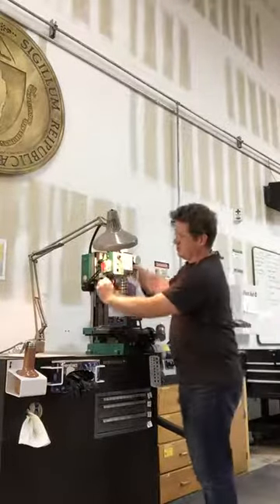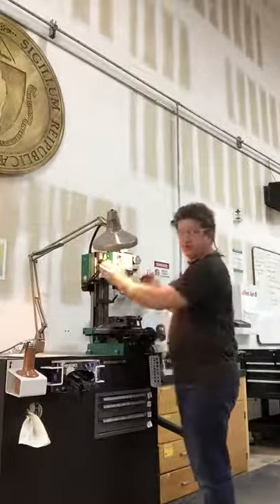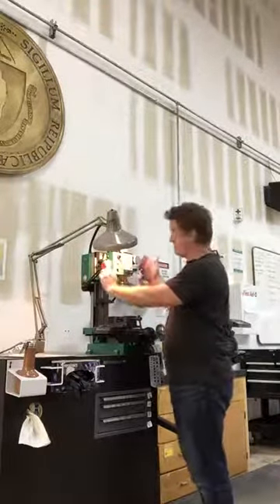When approaching the machine you'll have to make sure that the emergency switch is off. When completed with the machine, this should be locked and engaged so it doesn't let the motor continue to run.